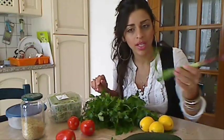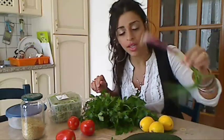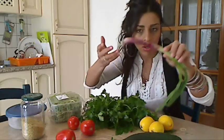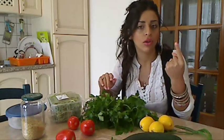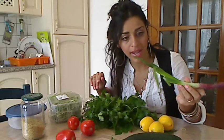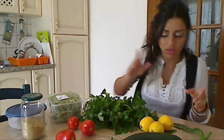We need spring onion — one. If you don't have spring onions, normal onions would work, like a quarter of one onion. Abbiamo bisogno di un cipolla verde. Se non avete la cipolla verde, potete anche usare la cipolla normale, però un quarto, non tanto.